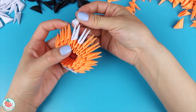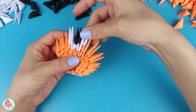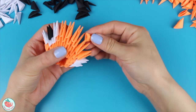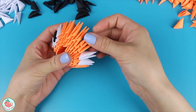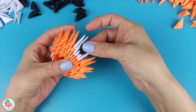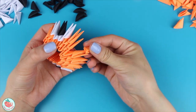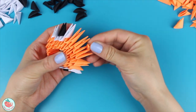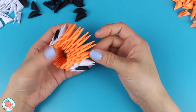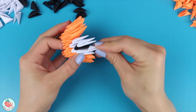On the fourth row, you're going to need 1 white, 1 black, 1 white, 5 oranges, 1 white, 1 black, 1 white, and 5 oranges. On the fifth row, you'll need 2 whites, 6 oranges, 2 whites, and 6 oranges.